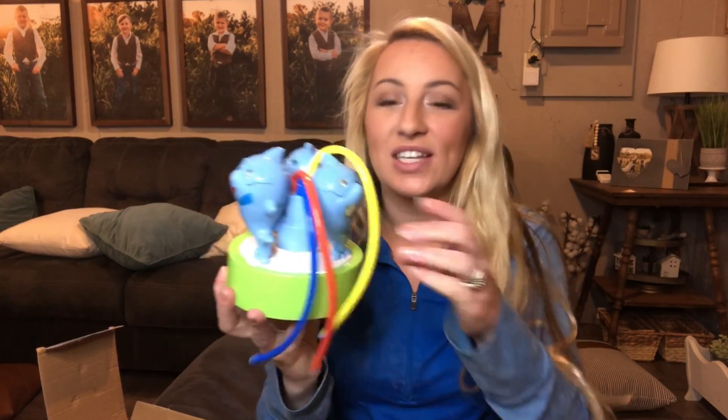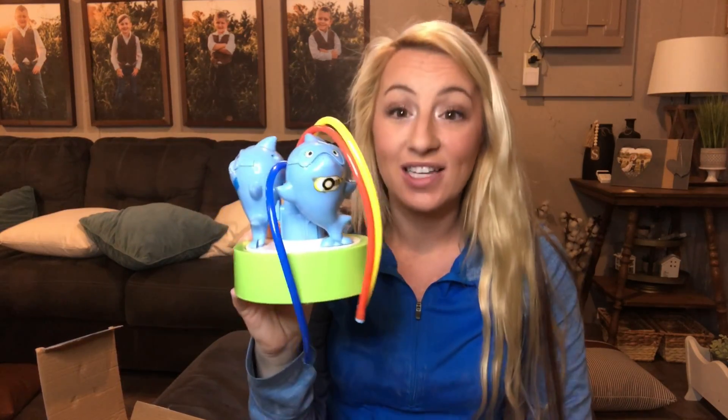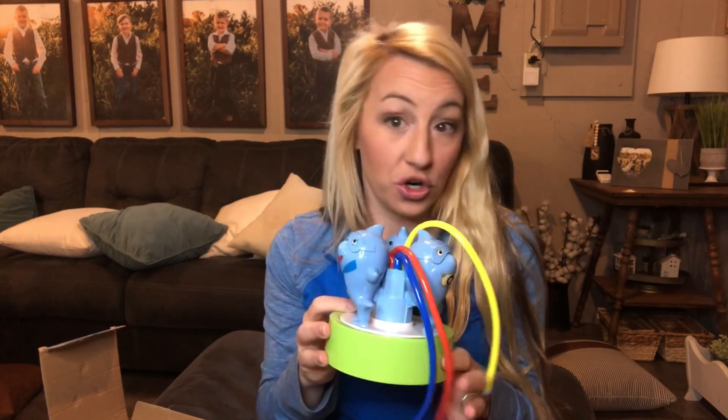Hi guys, I'm here today with this really cute shark water sprinkler. This is a great outdoor sprinkler for your kids to play with on a hot summer day, as well as a garden hose sprinkler to water your garden. You can water your yard and your kids can play and have a blast.